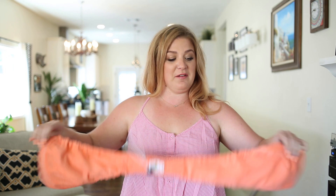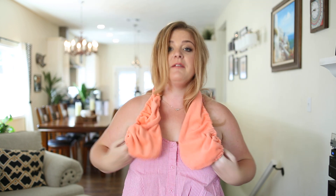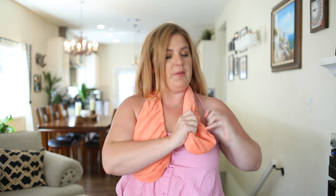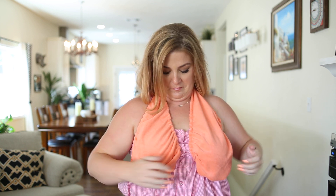This is the Tata Towel and this is how it works. You just put it around your neck, you hook it under each boob, obviously without clothes on, and there you go. Keeps you high, keeps you dry.